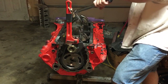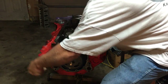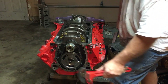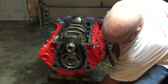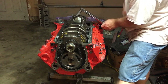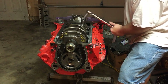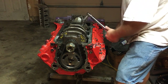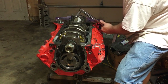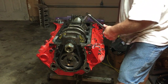Just for peace of mind, I'll probably go through and check all these torque specs with my Craftsman, just because this is the first time I've used this Harbor Freight torque wrench. I want to make a hundred percent sure this thing tightens the bolts equal to the one I've had good luck with in the past.